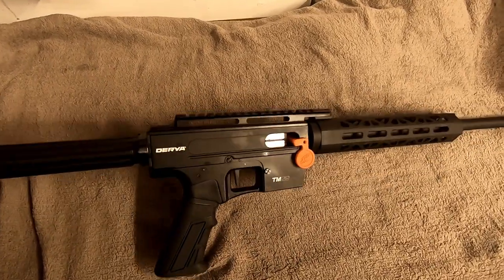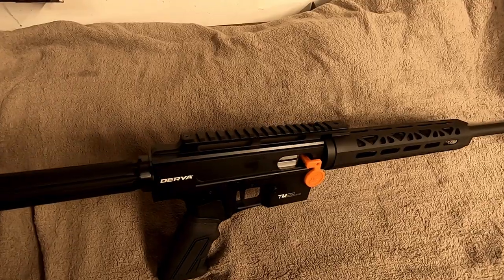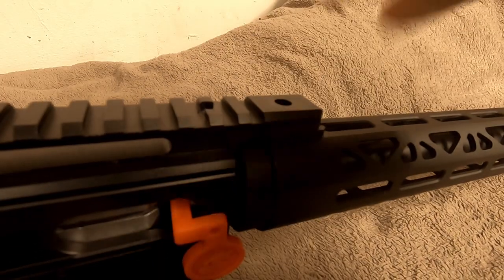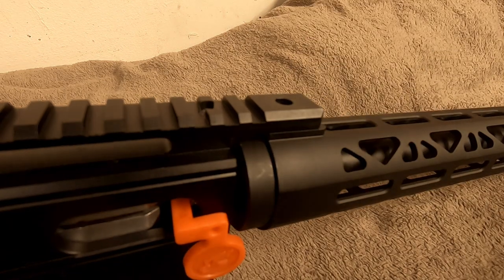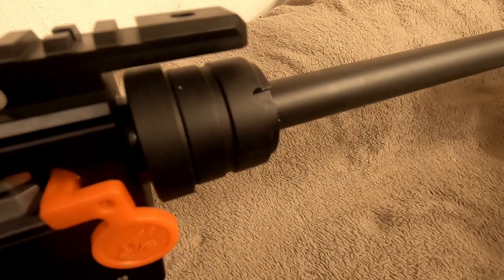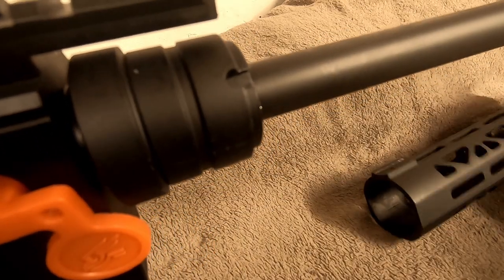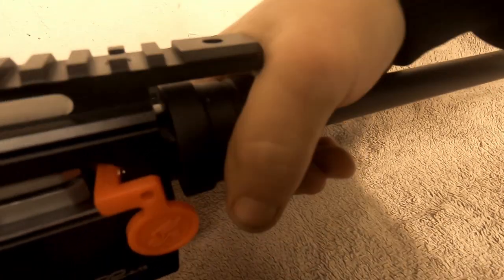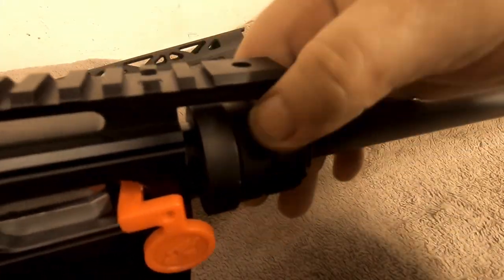It comes apart pretty quick and painlessly. One screw at the top right there in the front, and the forend comes right off — set that to the side. I already had this apart but it did come apart by hand.